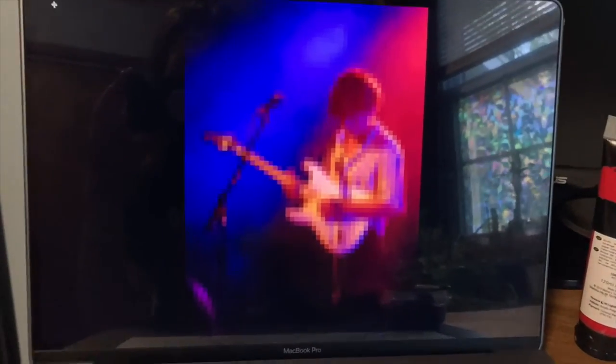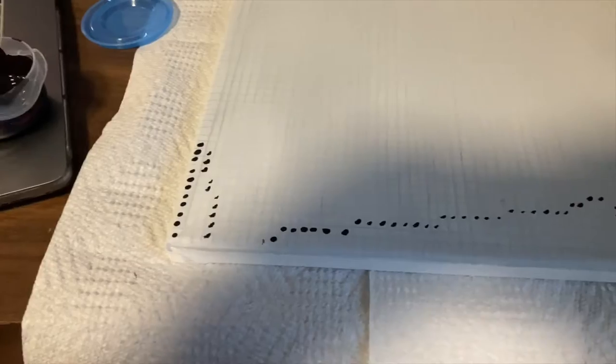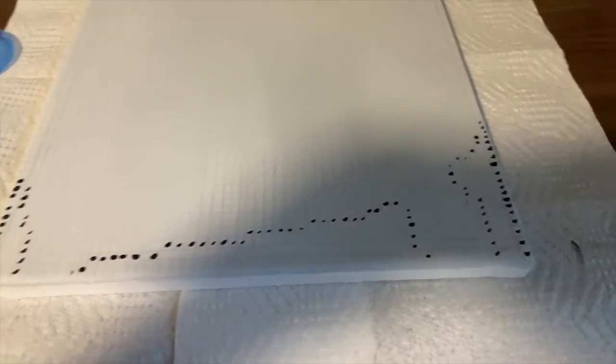Now I just need to let this dry and I can get started on the paint. I'm going to start by doing the blacks at the bottom and then in the top corner. I started by opening it up in a photo editor and turning the exposure up really high so I can see clearly where the black starts and stops. Then I just made an outline and now I'm going to fill all that in.